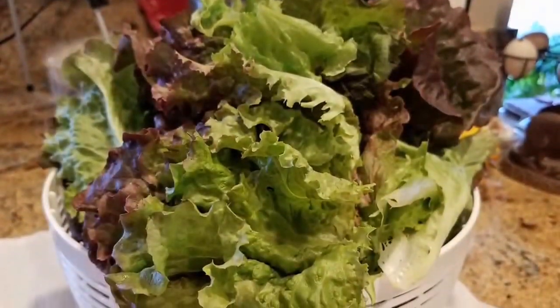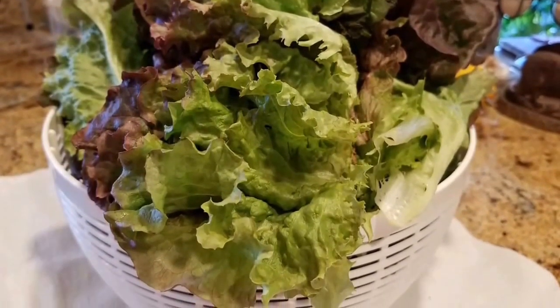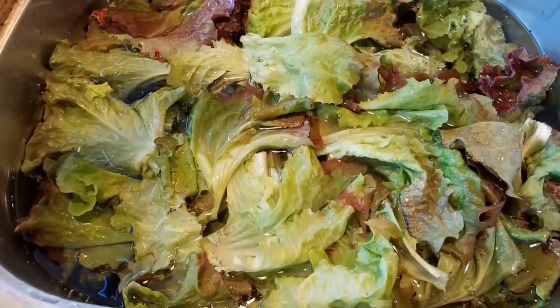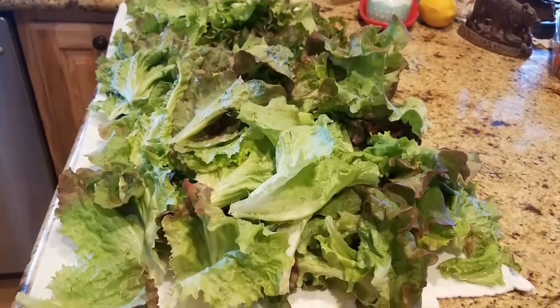Don't forget to hit the like button. If you're not a subscriber, hit subscribe - I'm here every day bringing you something. We'll see you next time! And here's this beautiful butter lettuce out of my garden - I am so excited. I have never grown lettuce quite this beautiful in the wintertime. I can't wait to grow it again - it's delicious.